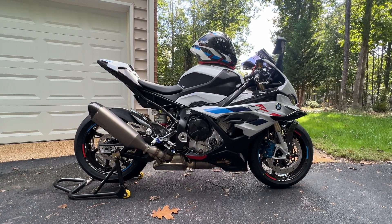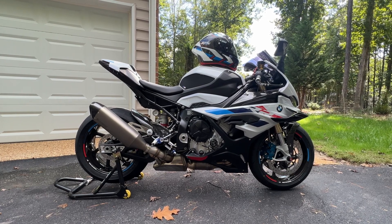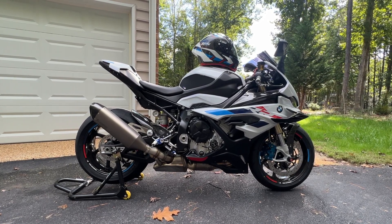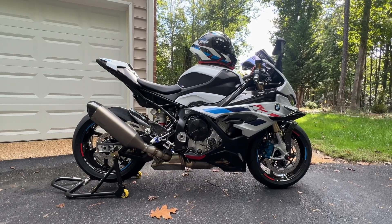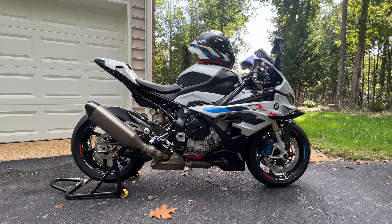Beautiful fall day — maybe 60 degrees, just gorgeous. This is the first ride. She's sitting there and she's ready to go.